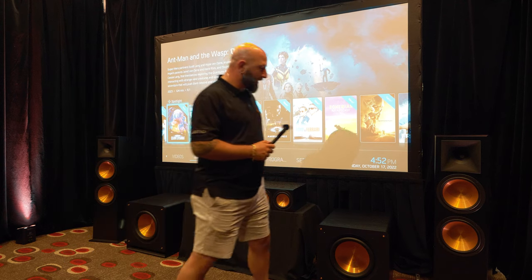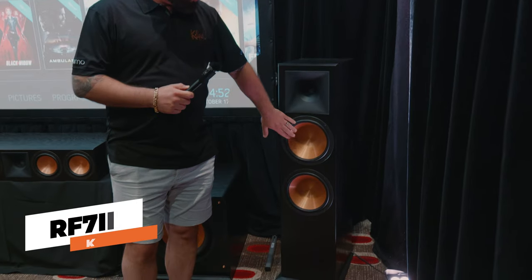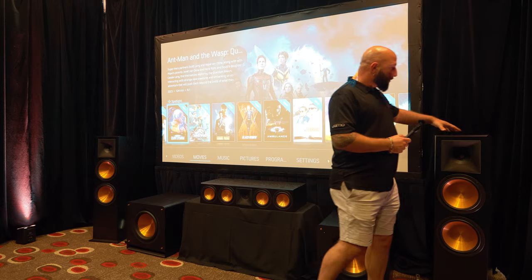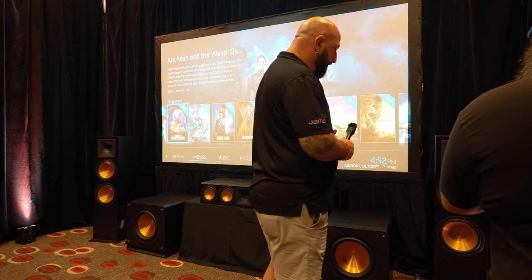Thank you, Tony. So we've got today running in this 5.2.2 system a pair of RF-7 Mark IIIs, which feature a 1.75-inch titanium tweeter, dual 10-inch bass drivers, copper-spun cerometallic with some solid internal bracing, and on the back side we've got binding posts to be able to split out for a bi-amped configuration.